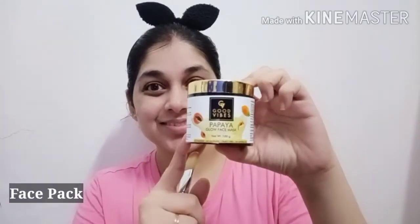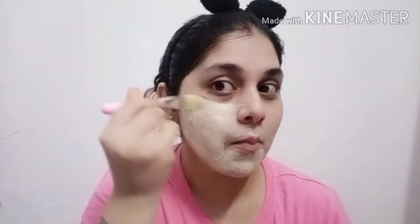Next step, we will use Good Wipes Papaya Glow Face Mask. You have to use it twice a week. It will help open pores, repair skin, and give an instant glow. If you have pigmentation and blemishes, it will help clear your skin and keep your face hydrated. This is a very good face pack for oily skin types. It is very reasonable and comes in a small pack.